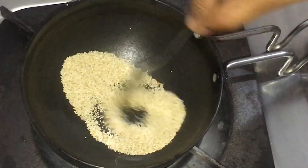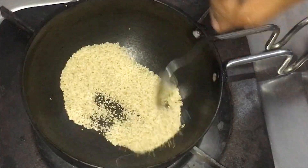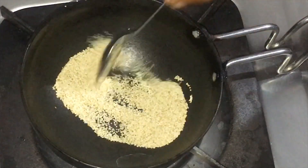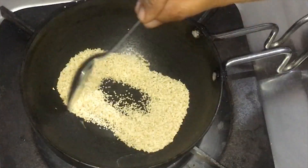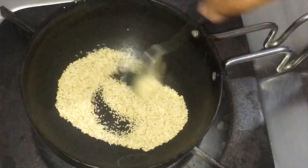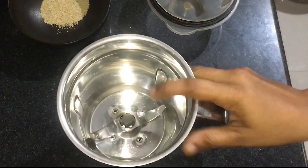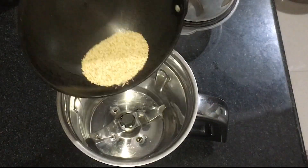We will cook the rice. If you have a guest, you will cook the rice. We will cook the rice and mix the rice.